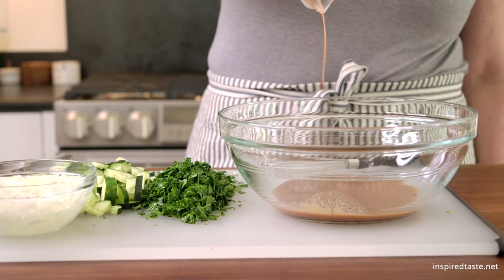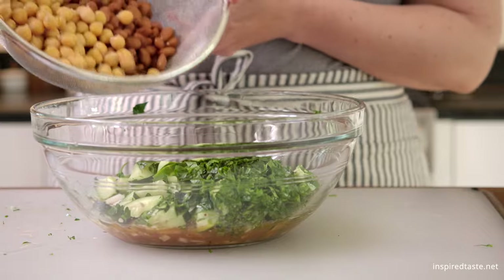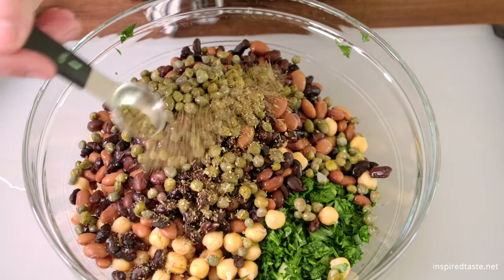Add the dressing to a large bowl along with the rinsed onions, cucumbers, and herbs. Then add some beans. We are using a combination of black beans, pinto beans, and chickpeas. Last but not least, throw in some capers and oregano.